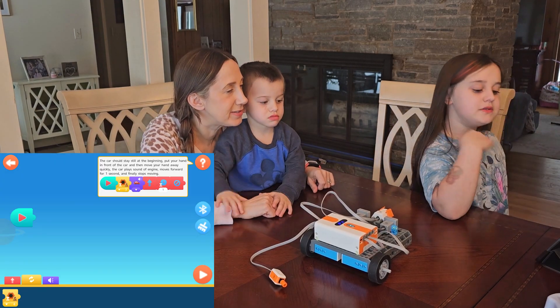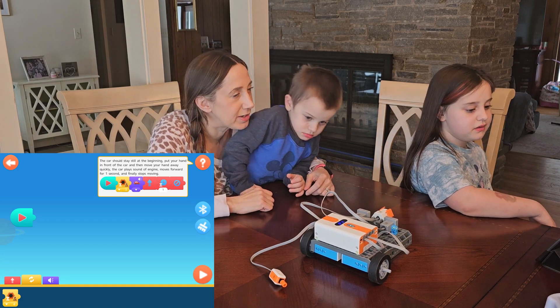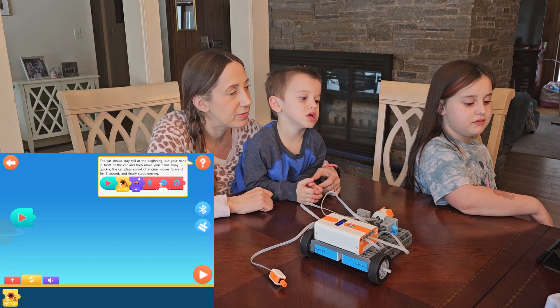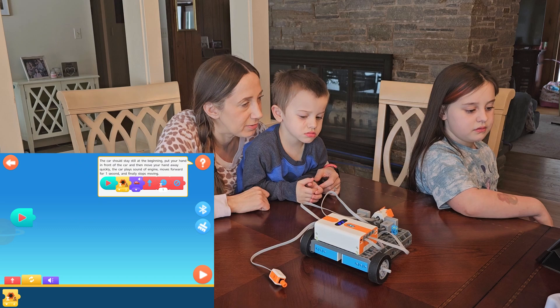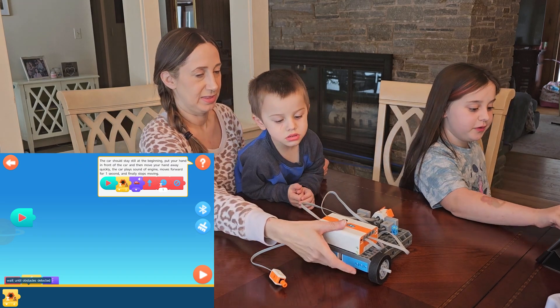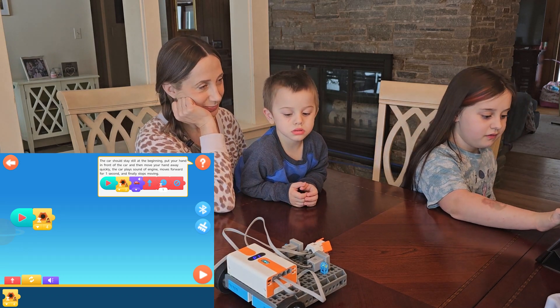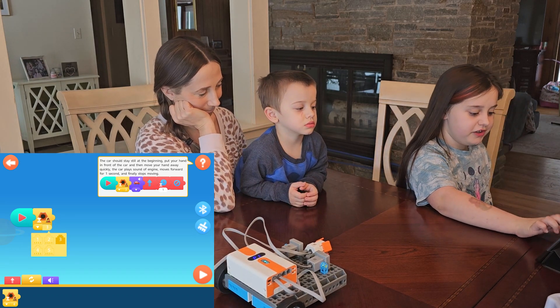The car should stay still at the beginning. Put your hand in front of the car and then move your hand away quickly. The car plays the sound of the engine, moves forward for one second, and finally stops moving. I'm doing this part — I don't want anyone getting hurt. This one's a dangerous one.